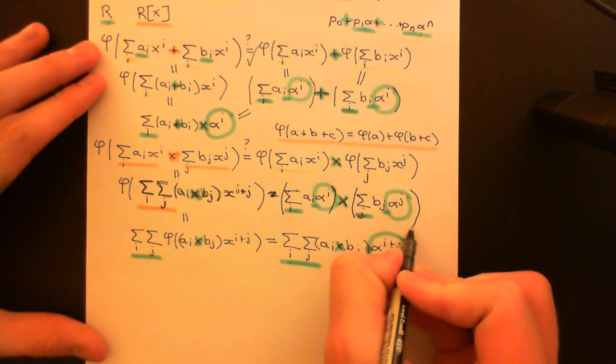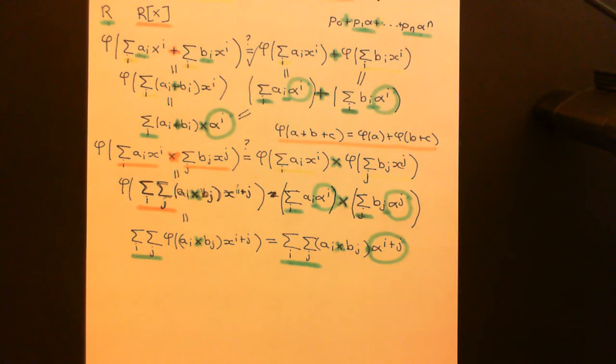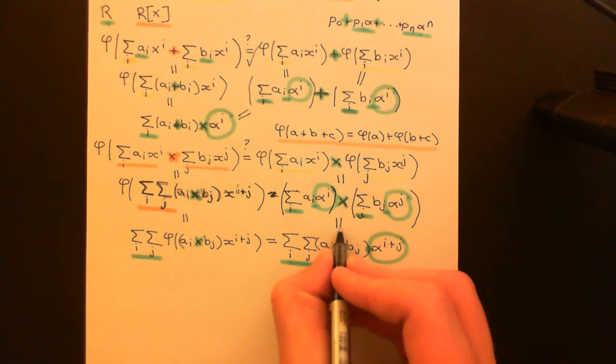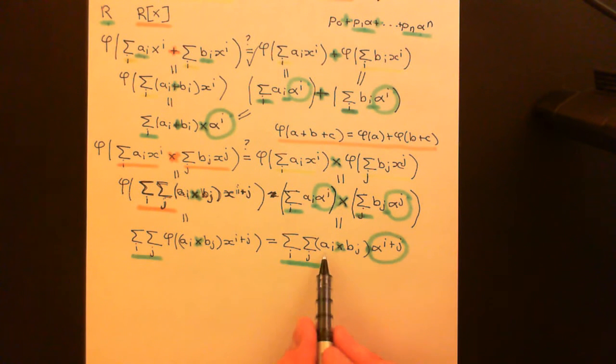So we have a great big sum of terms ai times alpha to the power of i, multiplied by a great big sum of terms bj times alpha to the power of j. Now what we can do is just apply distributivity in the ring R. Distributivity holds in ring R, and if you do apply it, you just need to multiply every term here with every term there, which is exactly what we've got on the left-hand side, and then sum up all of those terms — which is exactly what we have. So indeed this equals this. So multiplication is indeed compatible between the polynomial ring R adjoin X and the coefficient ring R.